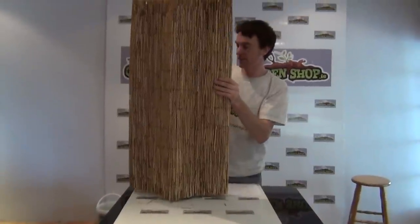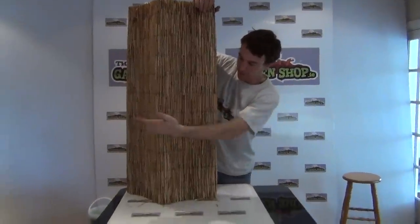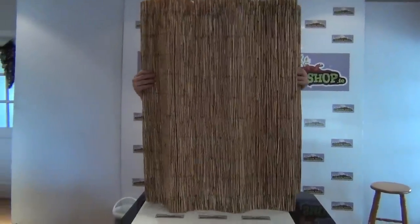So what you get here — this is in fact a one meter tall roll and it extends to five meters when it's fully unrolled. So I can just show you what it looks like there, as it continues to unroll out.